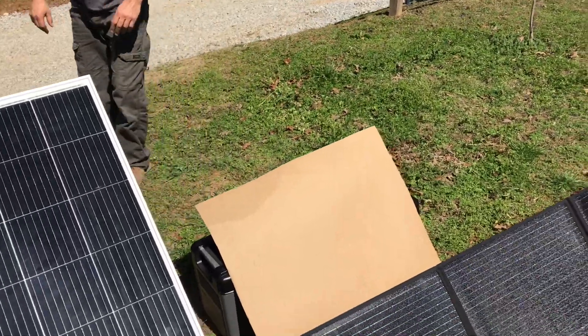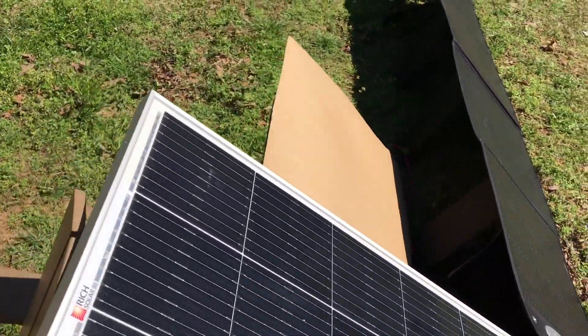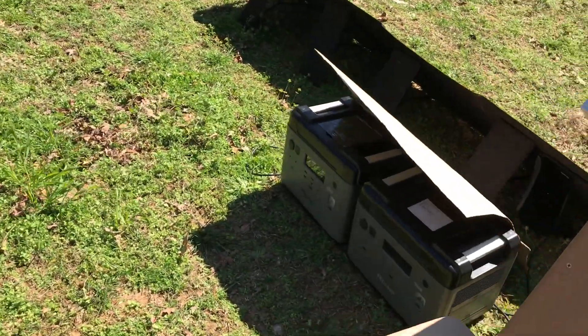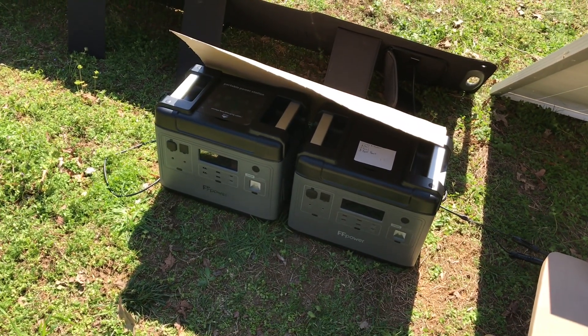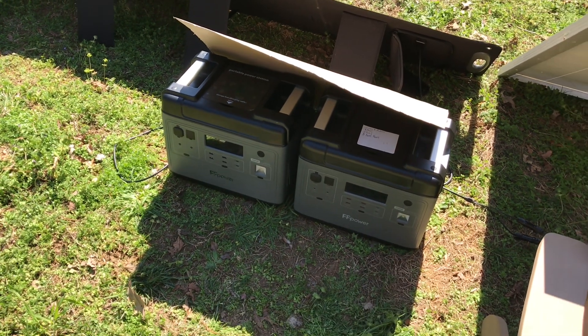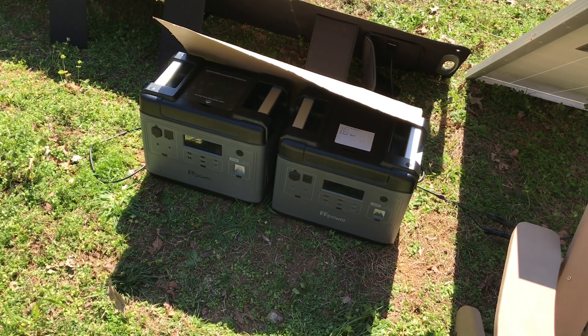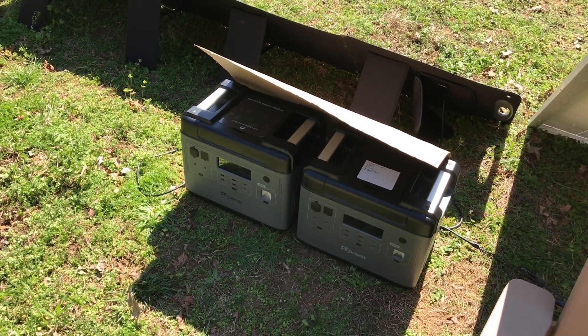Southern Prepper One is putting up our heat shield, and that brings up an important note about portable power stations and solar generators. Safety tip number one: don't leave them out in direct sunlight. The black plastic will absorb heat and cause the charge controllers and other components to overheat. Always situate your power box in a shaded location or keep it out of direct sunlight.